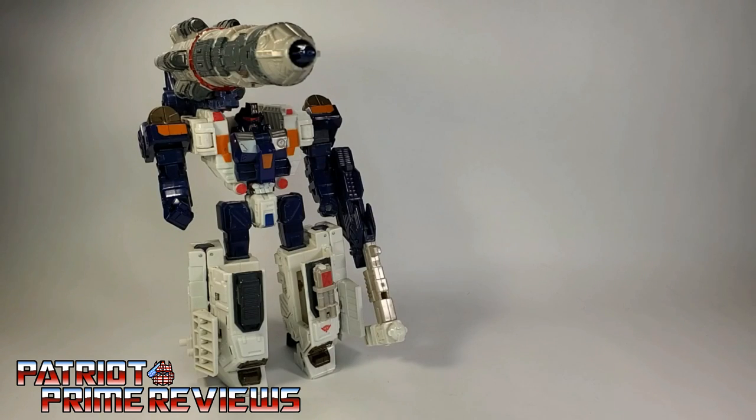And now for some quick size comparisons — here is Transformers Cybertron Cybertron Defense Red Alert.